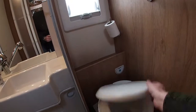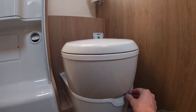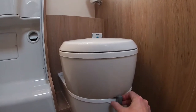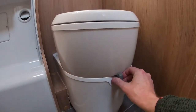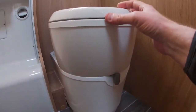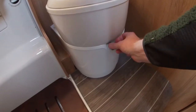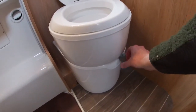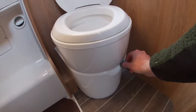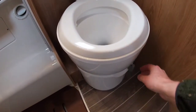The toilet itself — the lever down here locks and opens the toilet, which is very important when it comes to emptying the cassette. When driving you should ensure the lever is in the lock position, and when in use move it to the right so that the inside hole opens up down to the waste cassette.